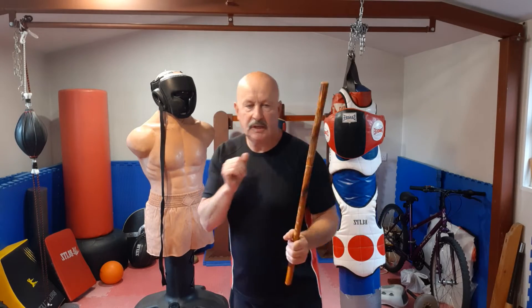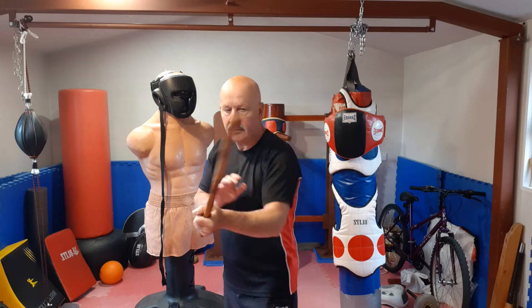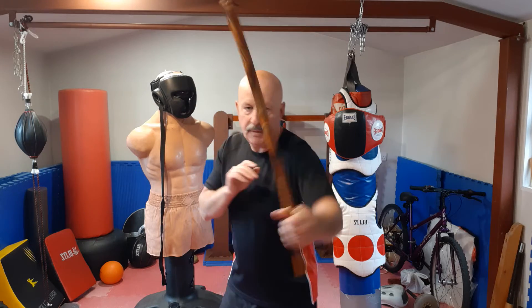Then we can start putting the numbers together a little bit more. So you go 1, 2, 3 and a low high. So you're going to go inward, backhand, inward, low backhand, high backhand.